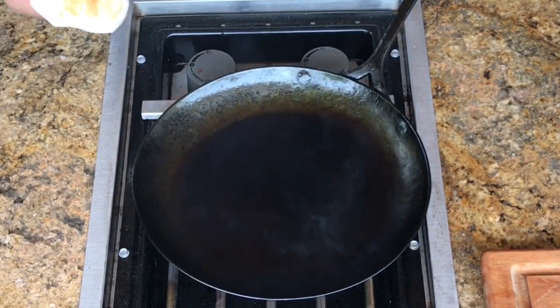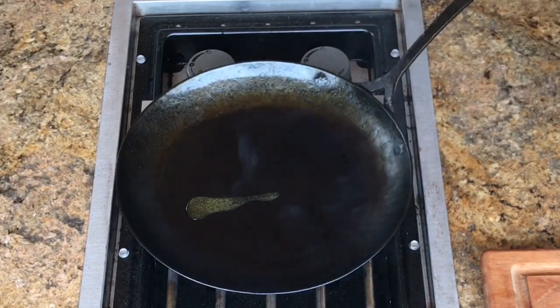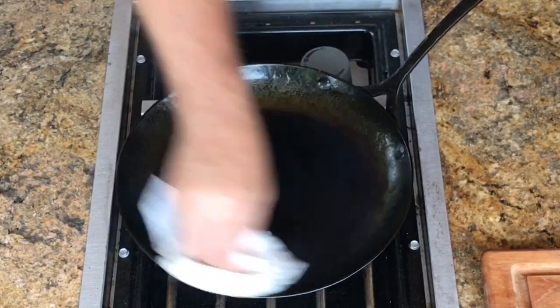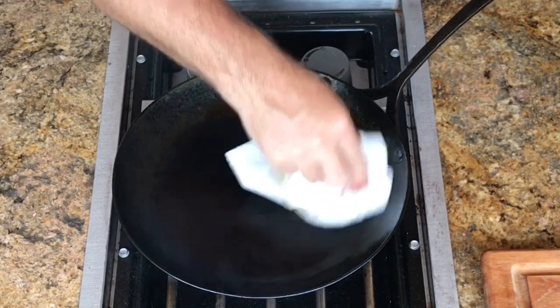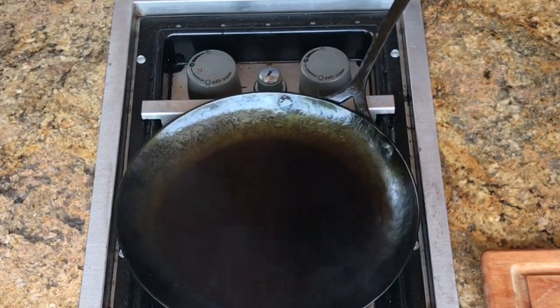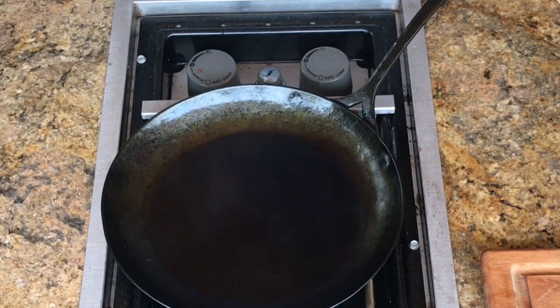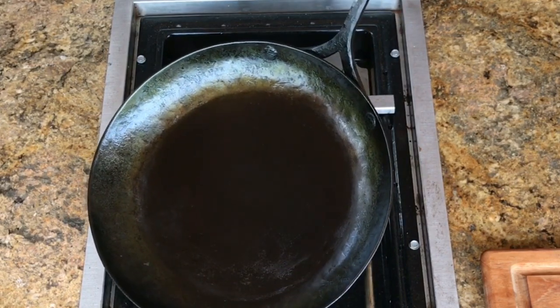That looks good. So what I'll do is let this cool completely, and then I'm going to wash it under hot water with a little bit of abrasion — that'll remove any oil on the surface that didn't bond. That right there will last months, really until you cook something acidic. That'll start to wear it away. But that is the quick version of how you put a good seasoning coat on a carbon steel skillet.